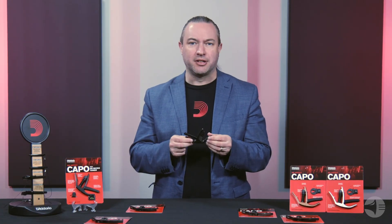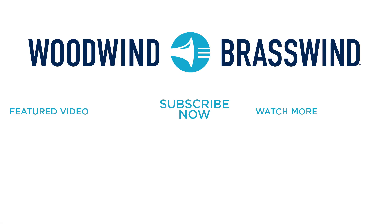As you can see, there's a wide variety of options available with the NS Artist Capo, and I hope you've learned a little bit today about the importance of adjustability when it comes to trigger capos. I hope you take the time to check out the variety of options that we have available in the D'Addario NS Artist Capo. Thank you.